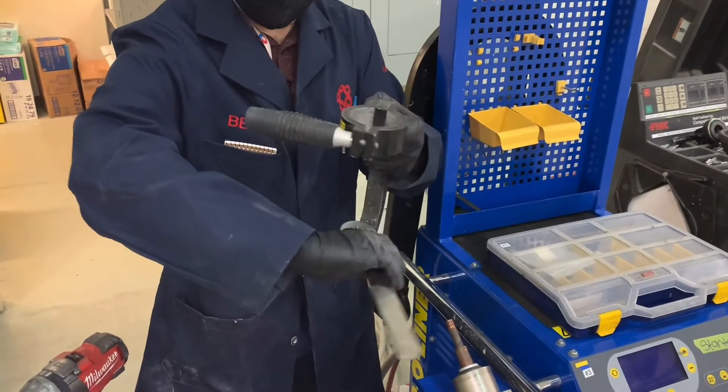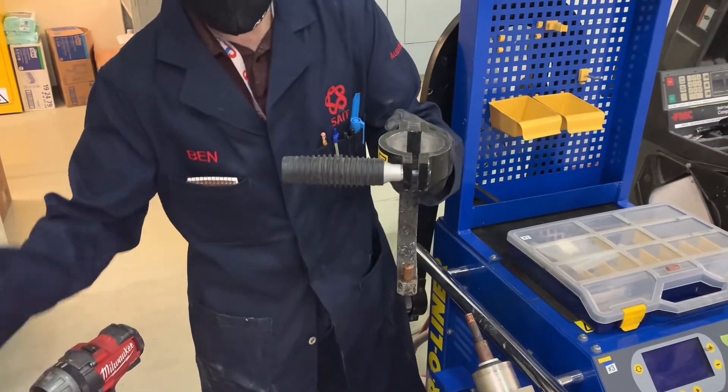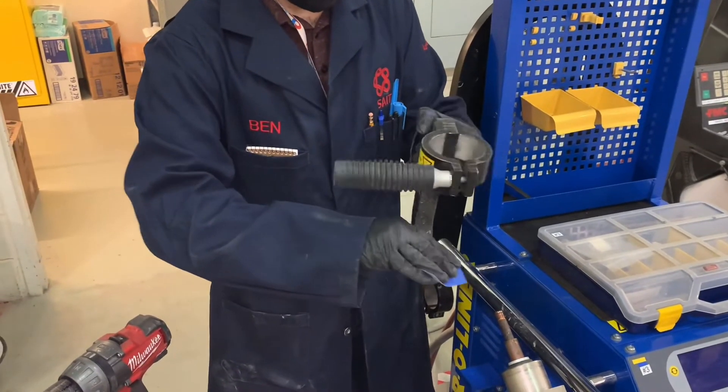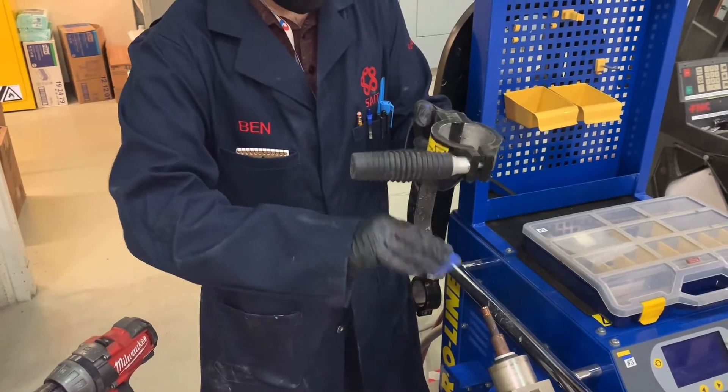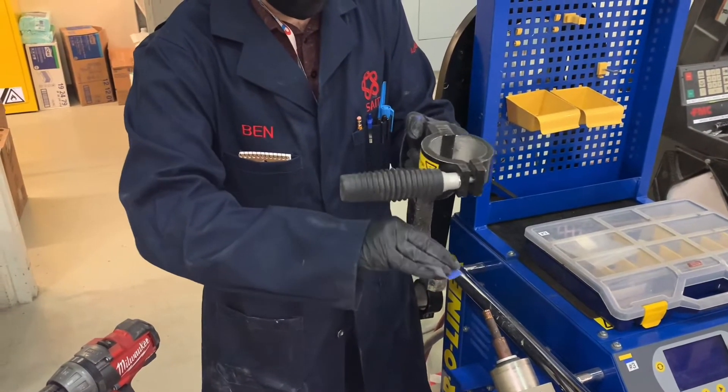Here I have a manual tip cleaner that I can use to clean both ends of the tips. I also can use sandpaper to clean the tips. Make sure if you are cleaning the tips and sanding them that we do not reshape the tip — the shape is very important to maintain.